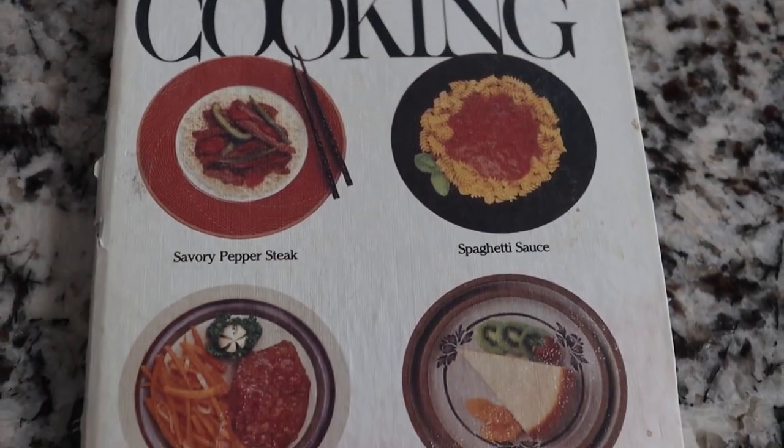This looks like a very easy recipe. When it's all done, you're going to be putting it over noodles. Again, very basic, simple recipe.